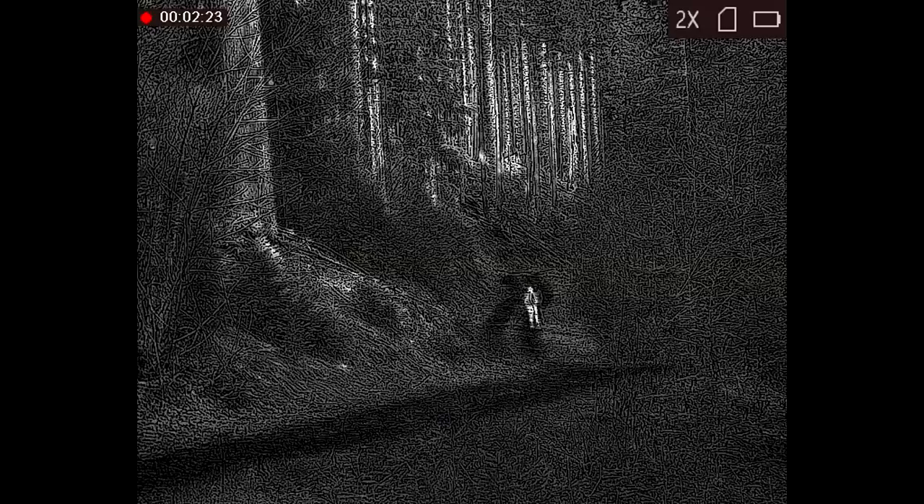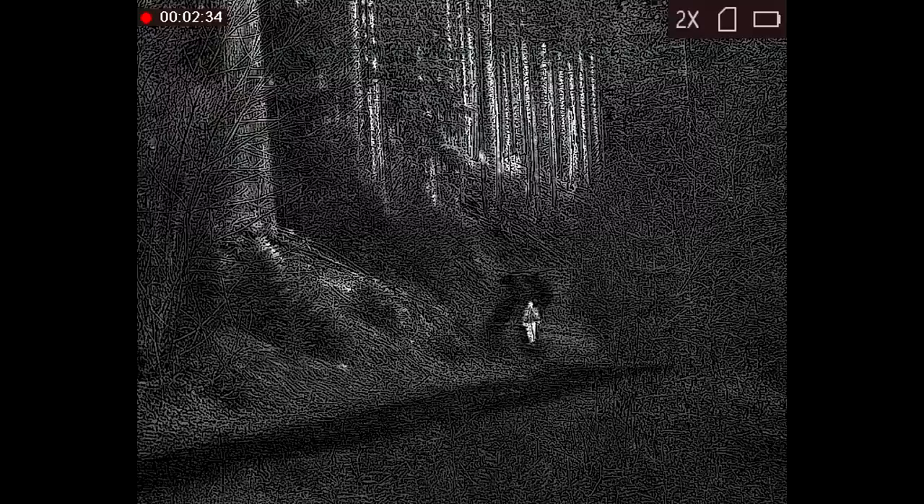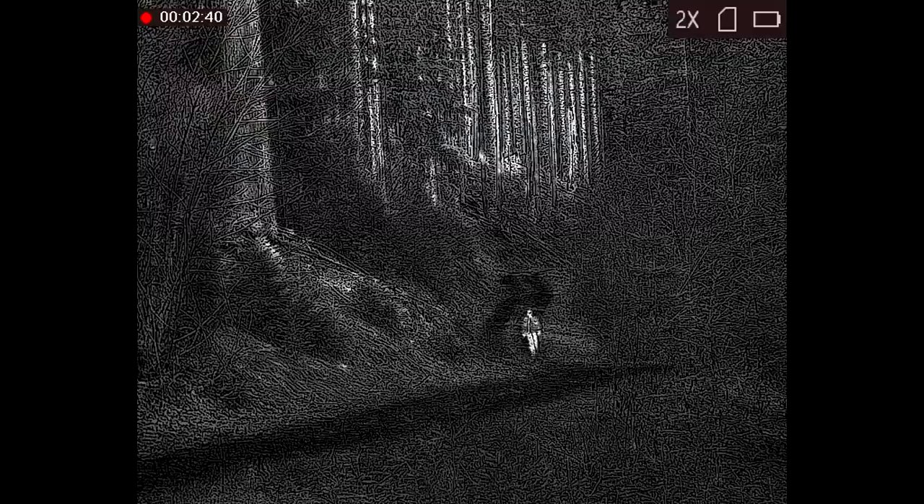This next clip shows how the details added by image fusion mode are not all that useful in a nature environment. It adds a lot of texture to the scene, but I wouldn't exactly call it detail. Also, you can see a ghosting effect, which is because the thermal sensor and the optical sensor are offset. There's a setting in the menu to tell the device to bias the fusion level up close or far away.